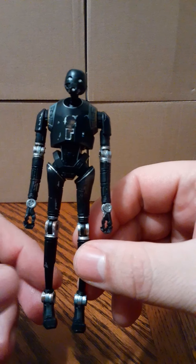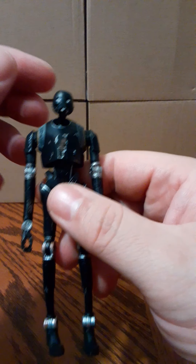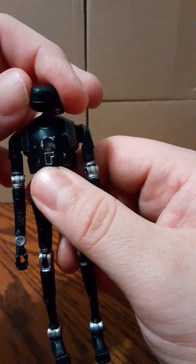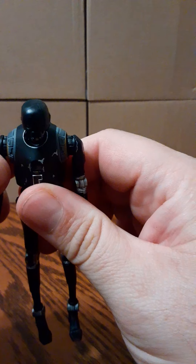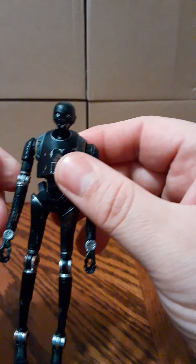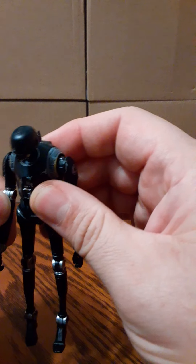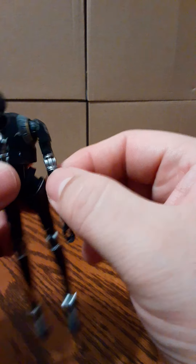K2SO — it's actually a very tall figure. The head goes 360 degrees. The shoulders and arms do not raise on the sides but they get all the way around. It looks like it may have bendable elbows, but they're not bending — there's definitely a joint there.